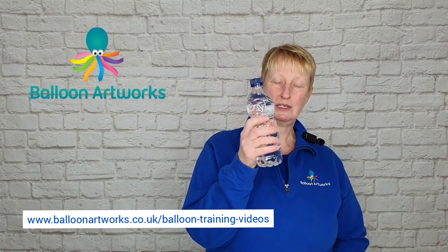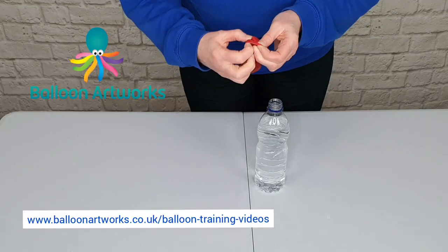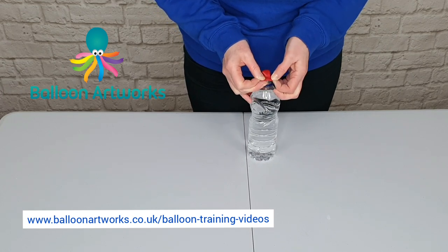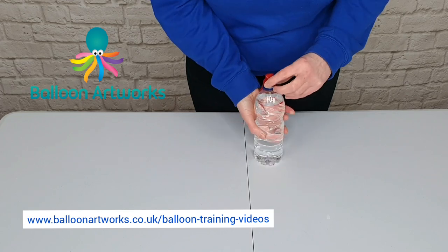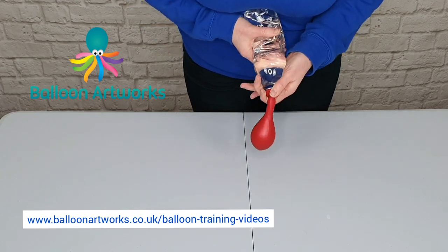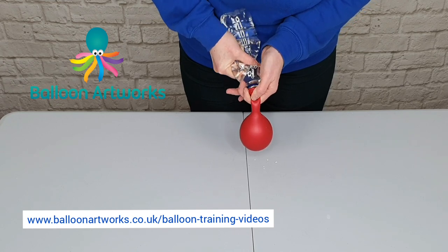You're going to need a bottle of water — this is just ordinary tap water. Take the necks of the balloons and stretch them over the top of the water bottle. When they're securely in position, just turn it upside down and squirt the water into your balloon.